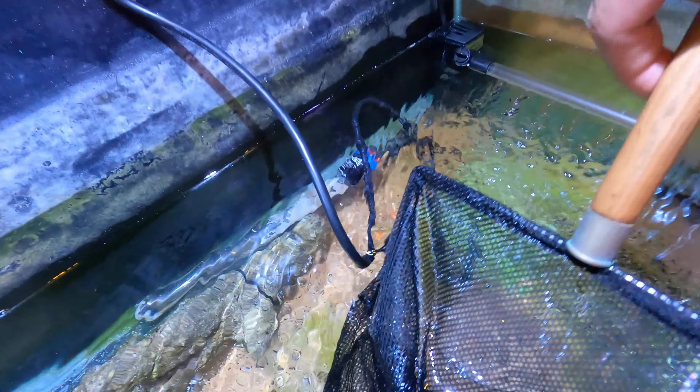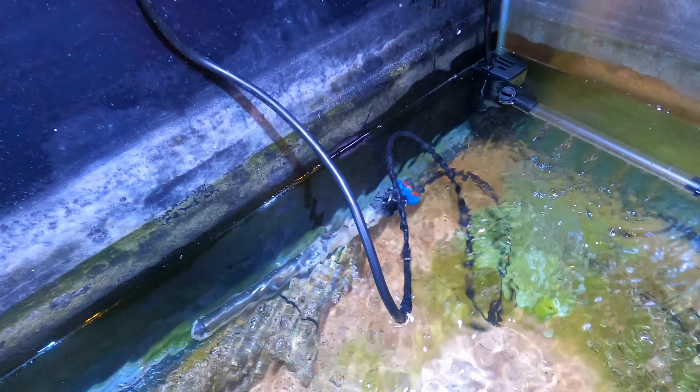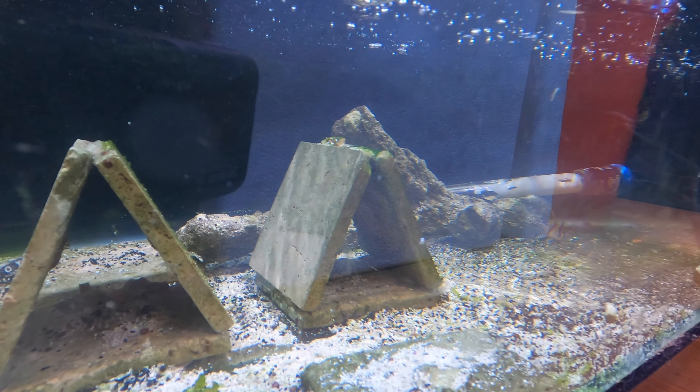With the water drained into the bucket, this is a good opportunity to inspect the fish and make sure there isn't anything weird — any parasites or anything unusual they might be carrying. Looks good, so I'll go ahead and release them into the quarantine tank. Taking a side view just to make sure they're swimming okay. Yeah, they look like they're doing just fine.